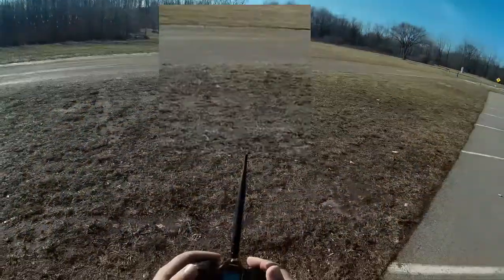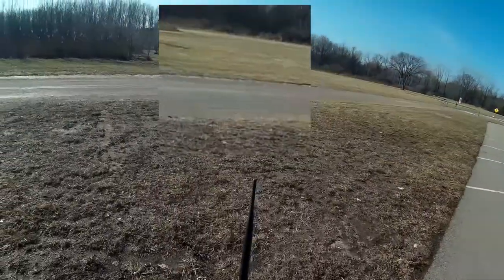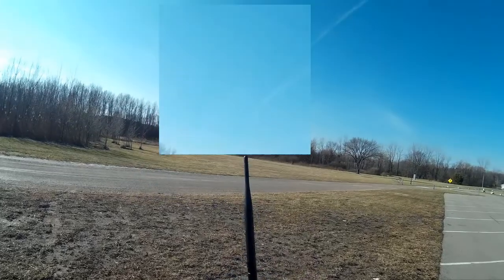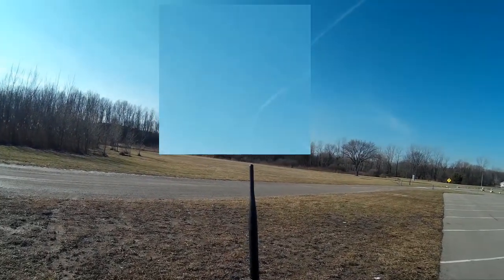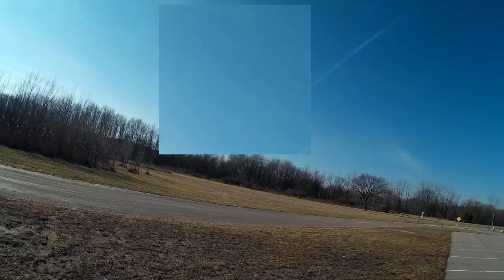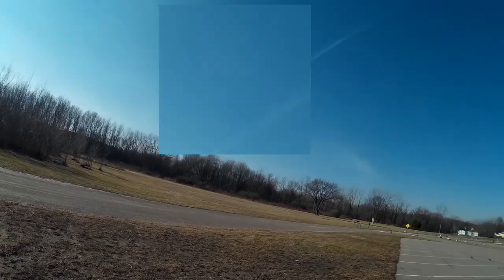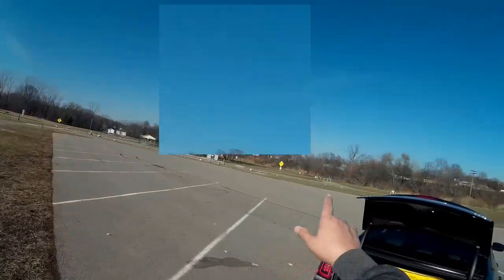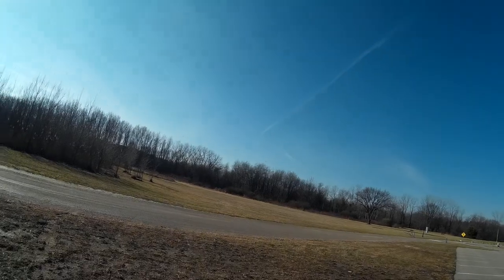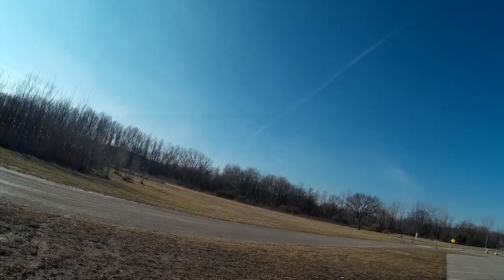So far so good. It's out there quite a ways — I'm not sure what it's reading exactly. I'm going to yaw around so maybe get some pictures of the area. Over that way is Fort Gratiot port, so let's take it up a little bit more.